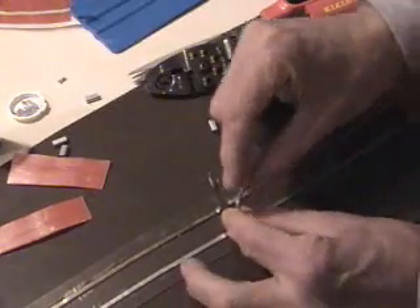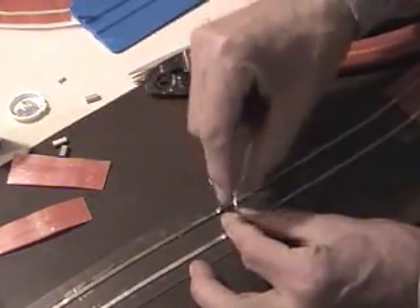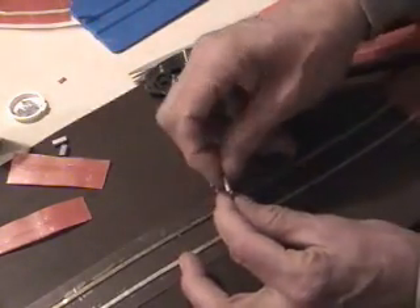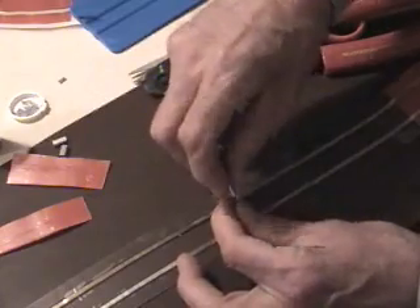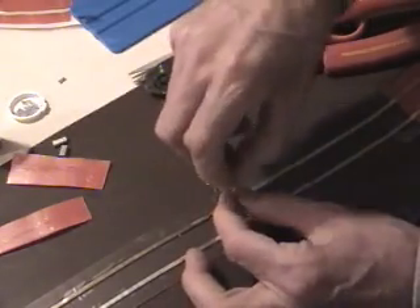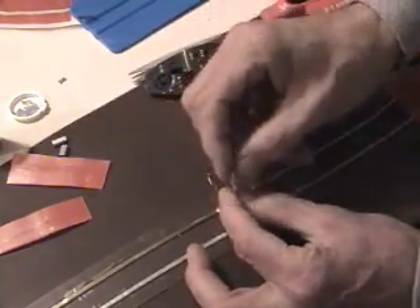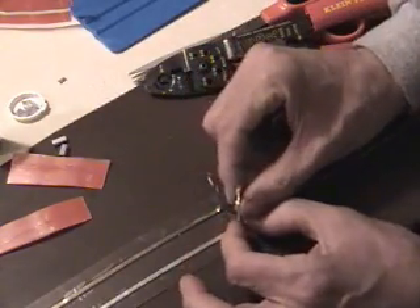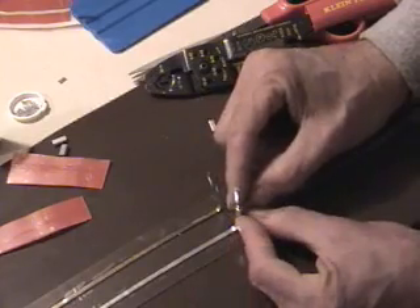Now I already put the wires together, and I am going to use the empty crimps so you can see what is going on, because when I use the loaded crimps it is very difficult to see what I am doing.